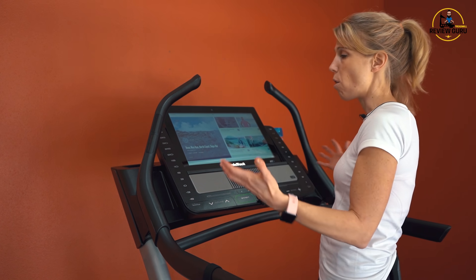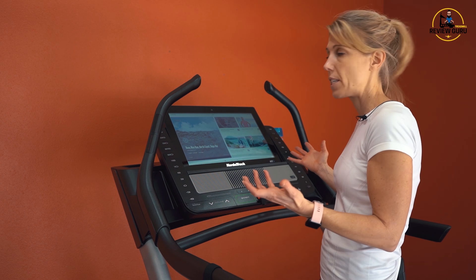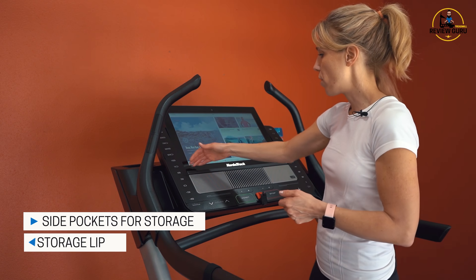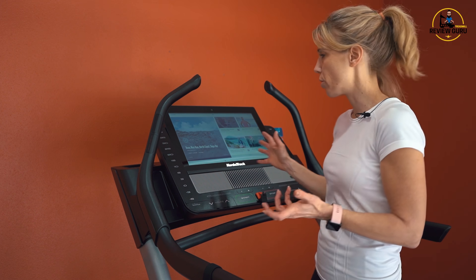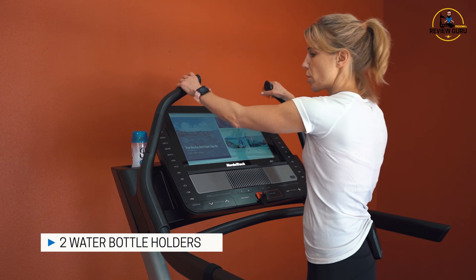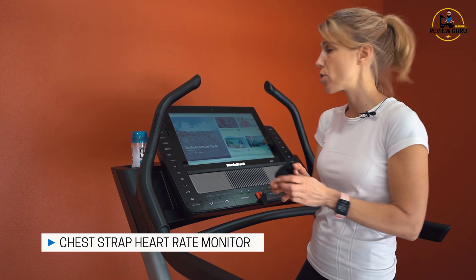I love the way NordicTrack has streamlined all of their consoles, so it doesn't matter if you're on the 1750 or the X22i or the X32i — the layout is roughly the same. If you're upgrading a machine, you're already going to be comfortable with where everything is. You've got two side pockets on either side to hold a phone, and a thick lip so you can set your phone on the ridge. There are easy water bottle pockets on either side of the screen. The X22i comes standard with a chest strap that will sync with your workout metrics on screen — it automatically syncs as soon as you put it on.